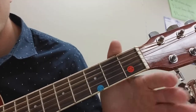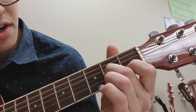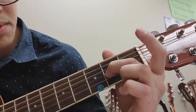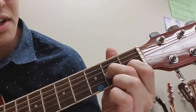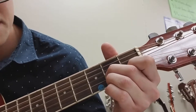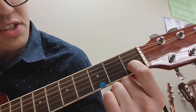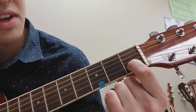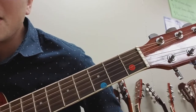To review D major: middle finger on the fourth string, second fret; pointer finger on the fifth string, first fret; ring finger on the sixth string, second fret. D major. And if you can see that red smiley face, you can always use that as an anchor — your pointer finger goes there. That's D major.